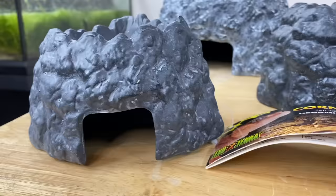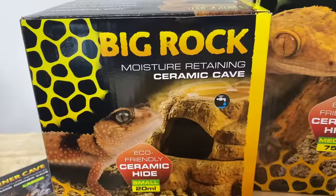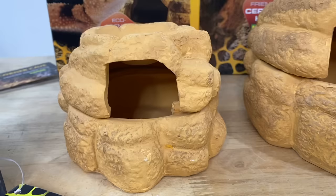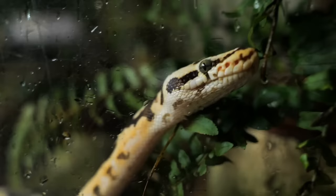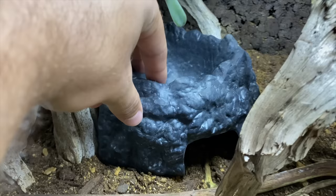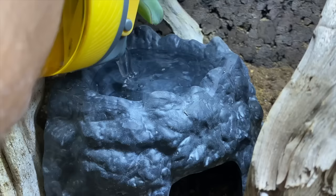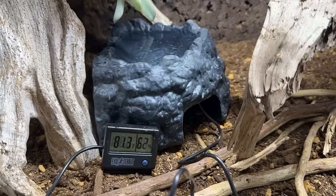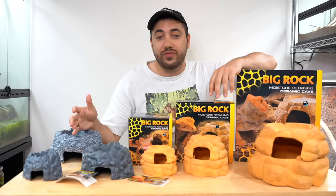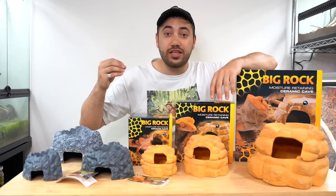These are the ExoTerra moisture retaining ceramic corner caves and they come in three models: large, medium, and small. Over here we have the big rock moisture retaining ceramic caves, which also come in three different sizes. The large one would be great for a ball python — so many people struggle to keep humidity adequate enough for their ball pythons to shed properly, and I know this cave would do the trick. The design of these caves is pretty genius: simply fill the top reservoir with water, which serves the dual purpose of being a water dish. Over time, the unique hygroscopic properties of the ceramic material will regulate the hide's humidity and temperature in a natural way by absorbing and slowly releasing moisture from the water reservoir above.